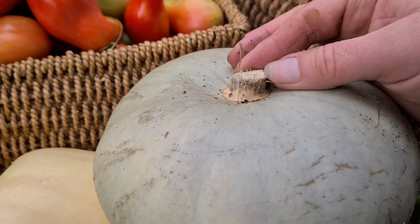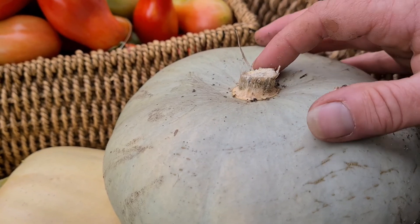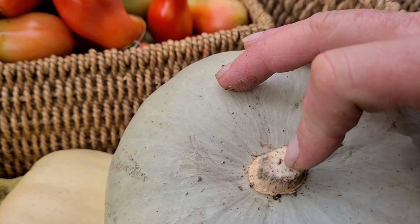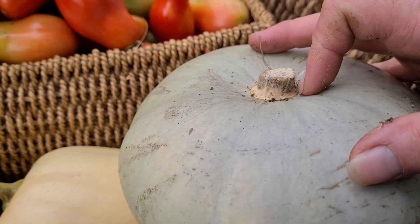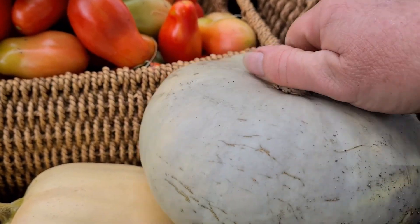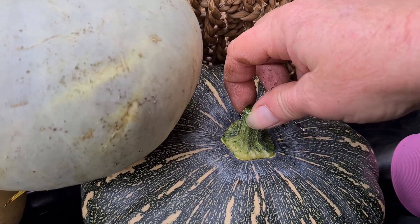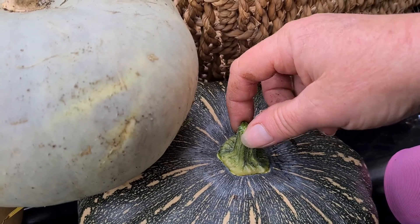I'll cut this open and check it out, see if it's any good. It did have hollow - you can probably see it just there - hollow through the middle of it. So I don't know whether something actually burrowed through the vine and into the pumpkin, but I'll take a look. Generally, the browner and harder the top of your pumpkin - the stem, or I call it the umbilical cord to the plant.